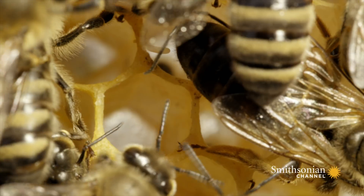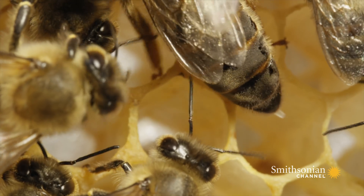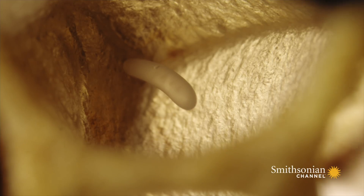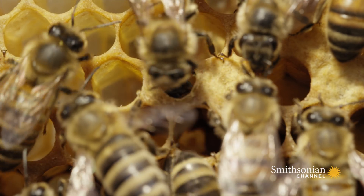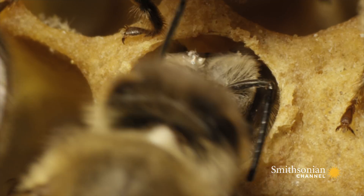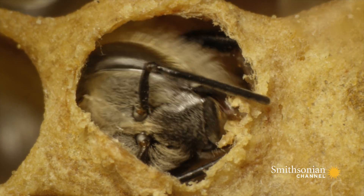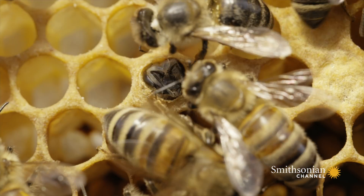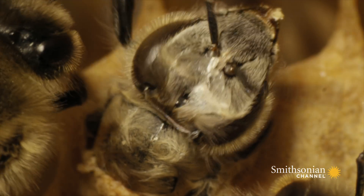Every egg has its own private cell, where workers look after it until the larva reaches the pupa stage. In another cell, the big moment has arrived. Attended by workers, a summer bee is emerging. It must chew its way out of its waxy cell. Like all new workers, it will spend its first few days helping to groom the queen before flying out to forage for food.